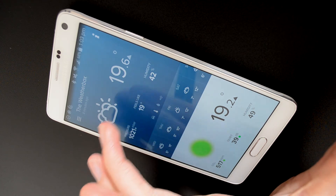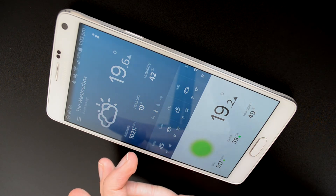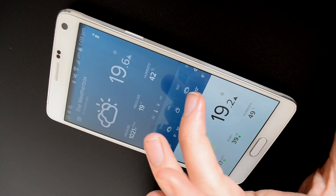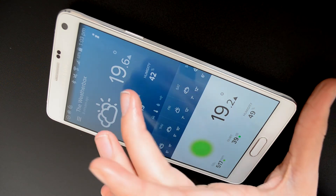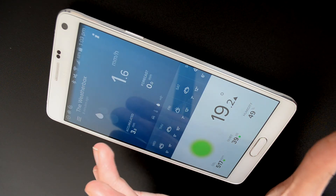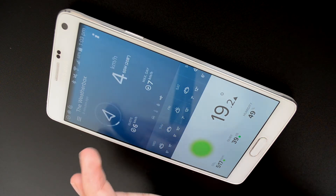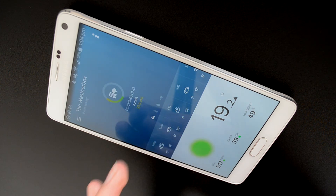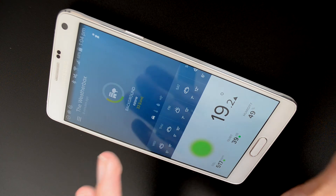Up here you have the outdoor temperature as well as the pressure, what it feels like, and the humidity. This section shows you the upcoming forecast, and if we flick between views you can see other things from the other sensors, like the current amount of rainfall and the wind. Over here it shows you the CO2 levels in your area outside.